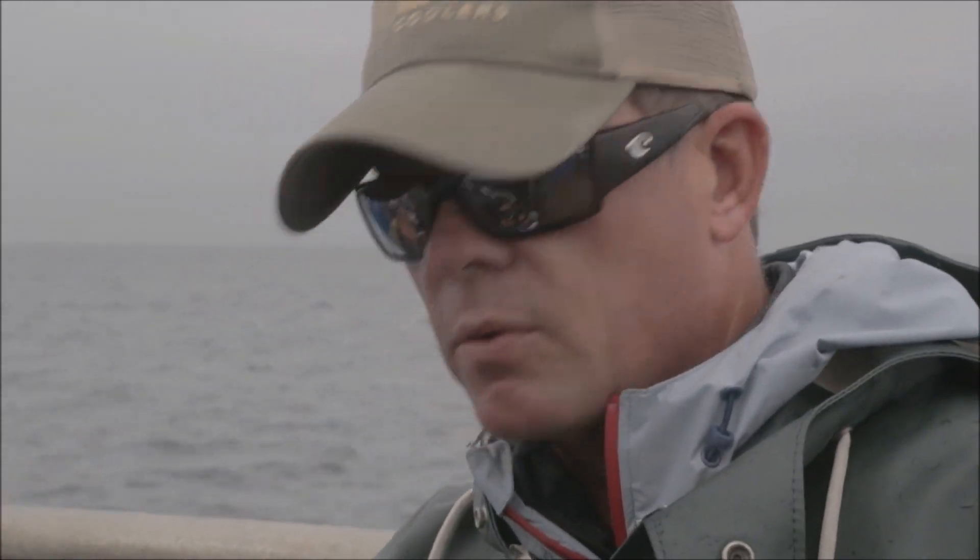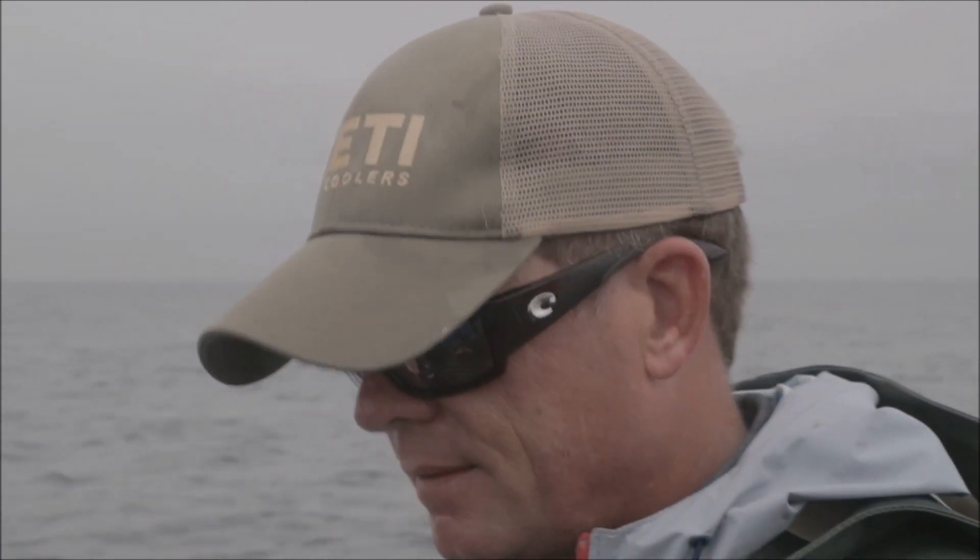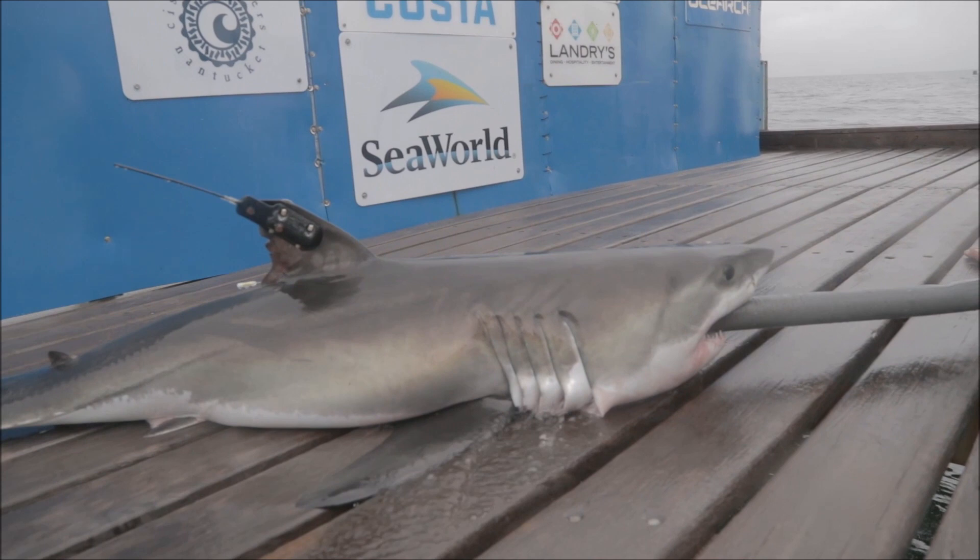We're super thrilled about our new partnership with SeaWorld. They've really stepped up to help our entire science team in the ship operation, and so they've requested us to name the shark Finn — F-I-N-N — for our good friends and partners at SeaWorld.